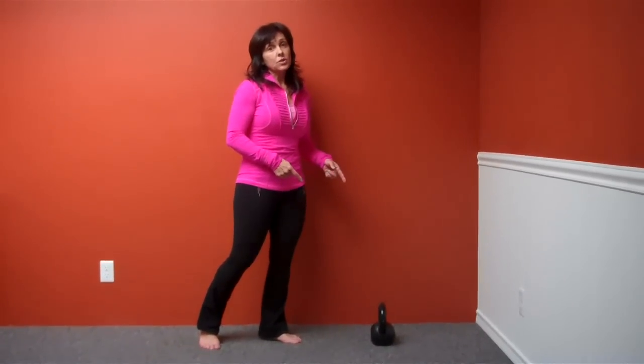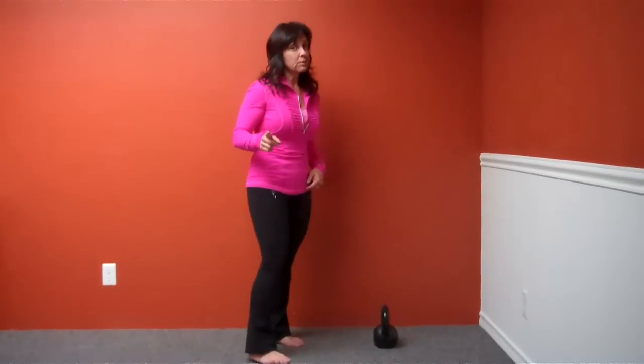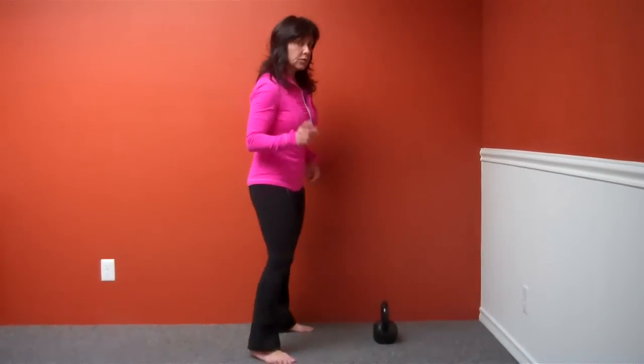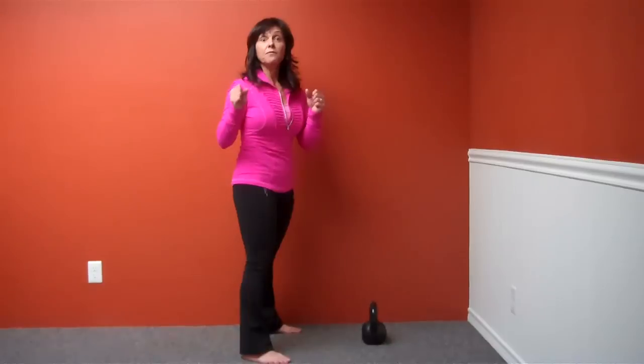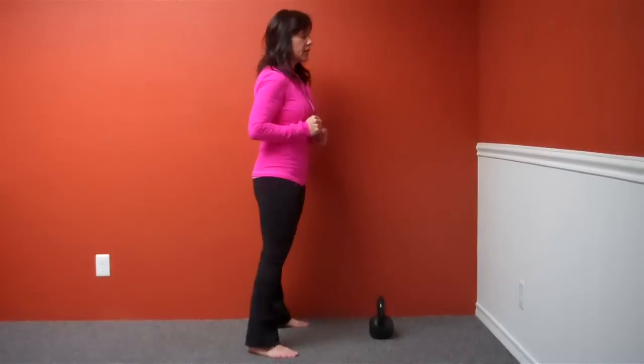You don't have to have a kettlebell to start swinging. I'm going to show you how to do some air swings. Nothing replaces having a kettlebell, but here you can practice the motion of the swing, the movement of the swing, and feel its power right away. You think I'm kidding? I'm going to demonstrate, and then you're going to do it.